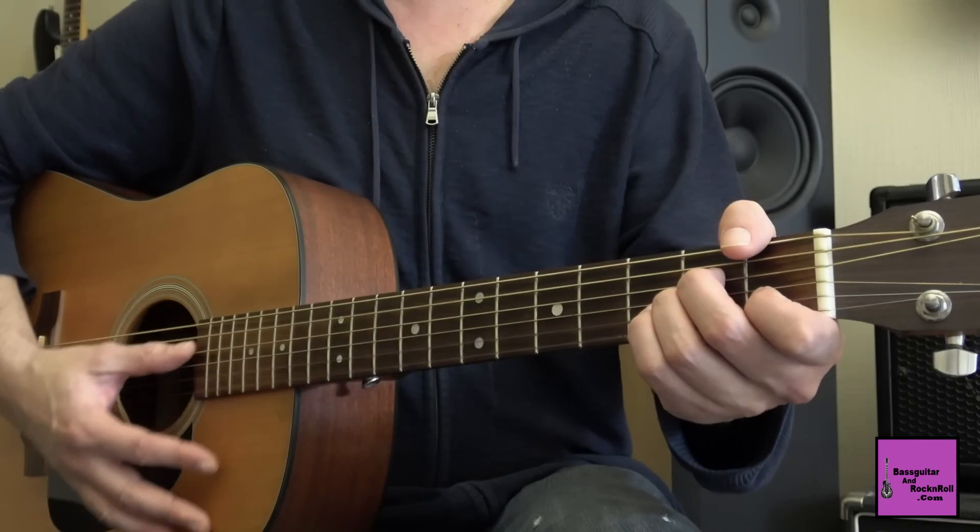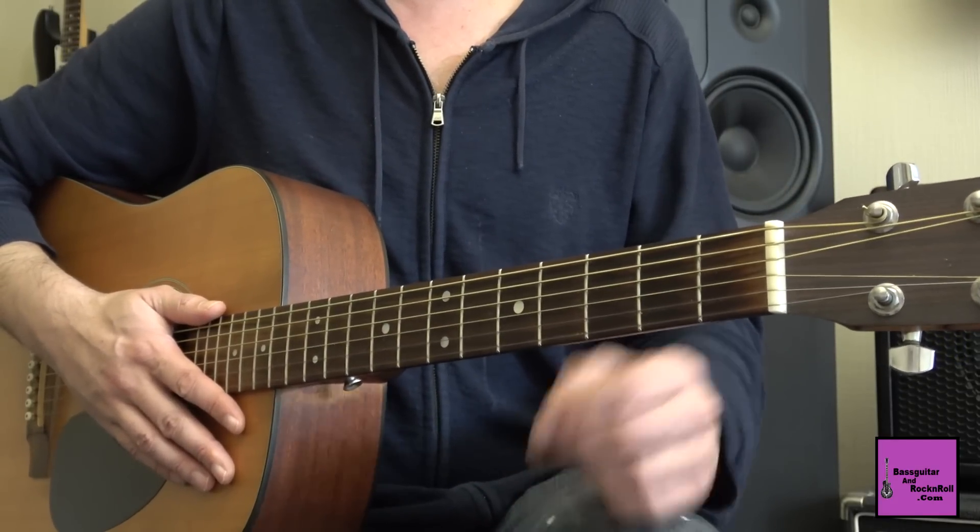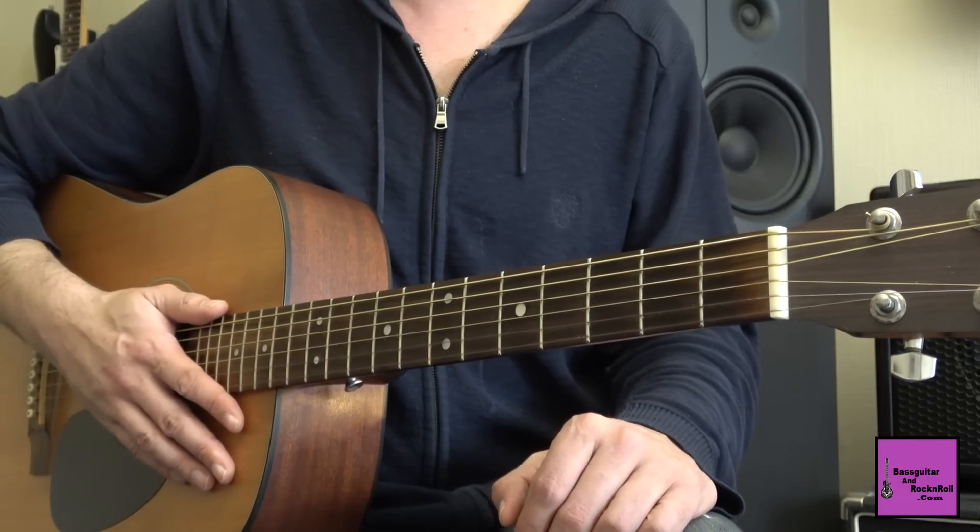Ce morceau est tiré du fameux album Led Zeppelin 1. Aujourd'hui je vais donc vous montrer les positions principales à faire sur la guitare. Vous aurez quelques jours pour les travailler, et d'ici une semaine ou dix jours, on travaillera tous les développements mélodiques et les petits enrichissements que Jimmy Page fait sur cet arpège. Donc les amis, à vos guitares acoustiques, c'est parti !